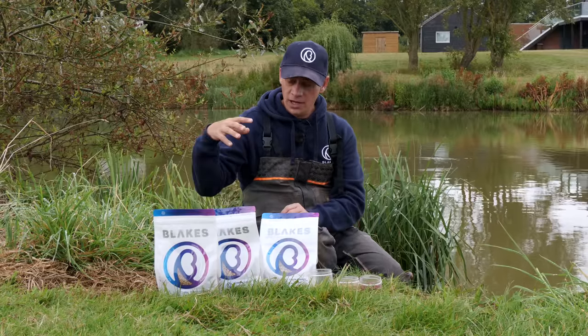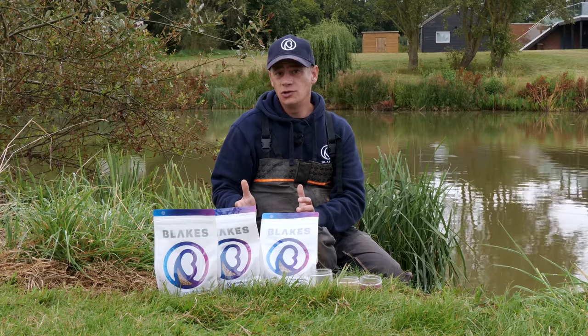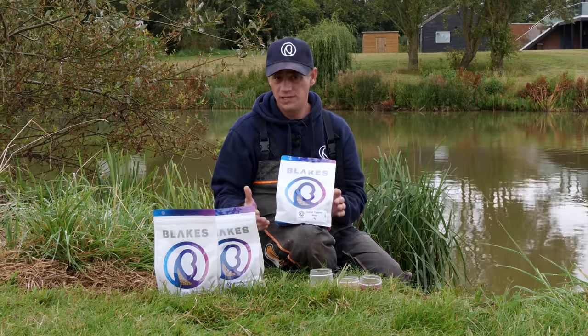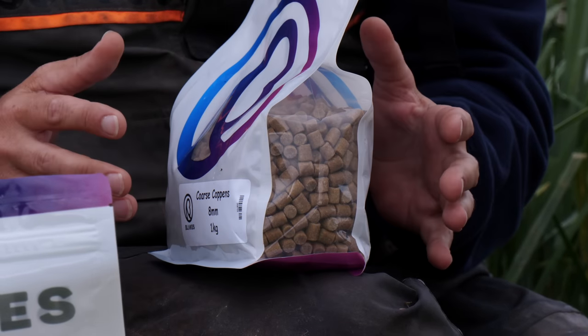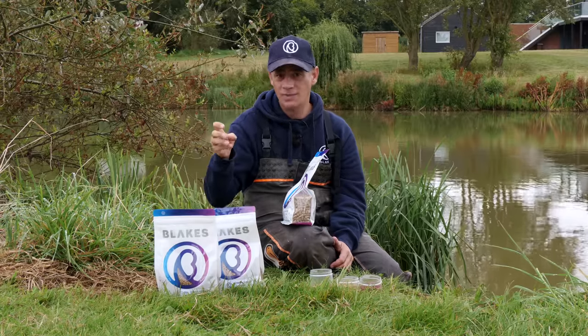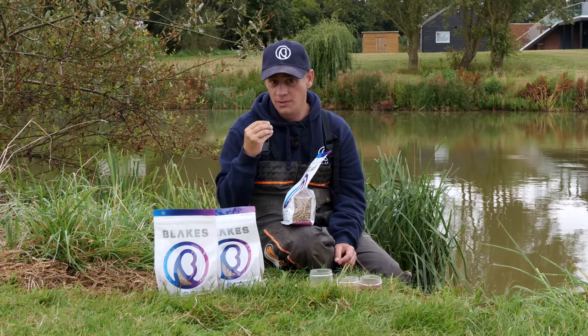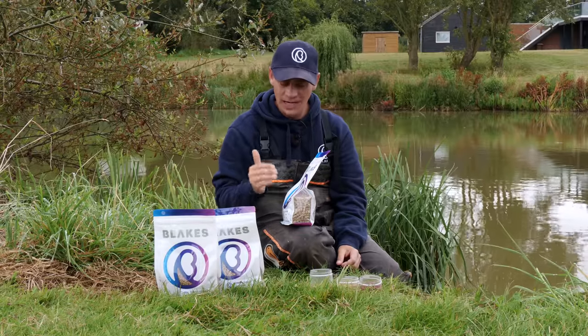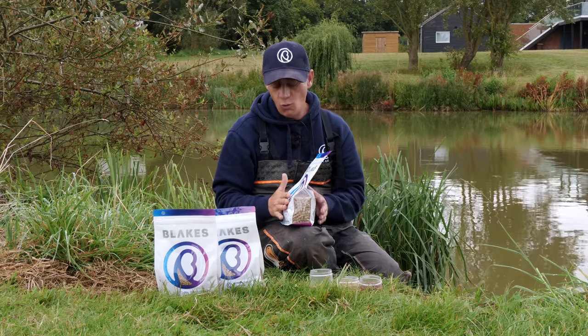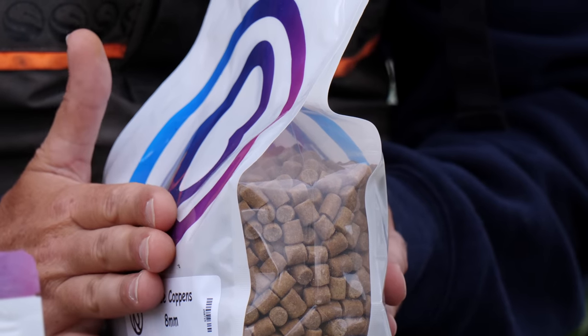The last thing I want to touch on is what pellets I'd look to feed given the choice. Here today at the Glebe I can use whatever pellets I want. Personally, I would always opt for the Coppins style pellet rather than the Skrettings. We're fishing and feeding hard pellets — we've got a hard pellet on the hook and we're feeding hard pellets. The fish love eating them; there's something about them, even in wintertime, where they like crunching the bait. The best thing with Coppins compared to Skrettings is they take longer to absorb water. Skrettings pellets just absorb water quicker and they're not a hard pellet — and carp love crunching hard pellets. So I would always opt for a Coppins pellet when I can.